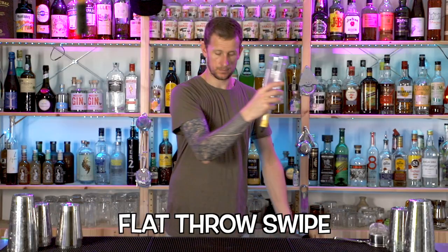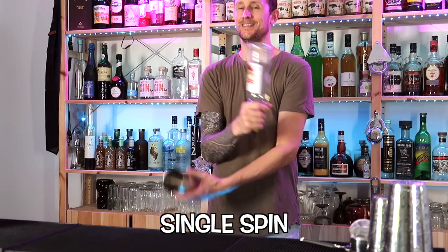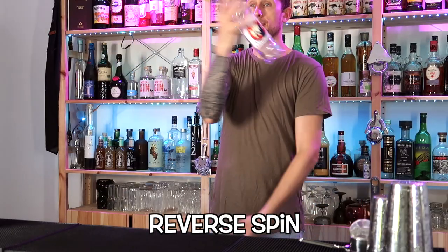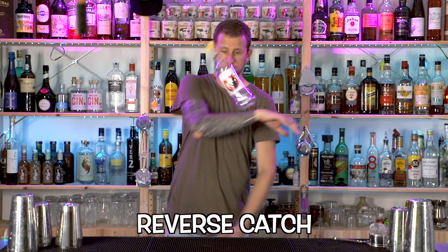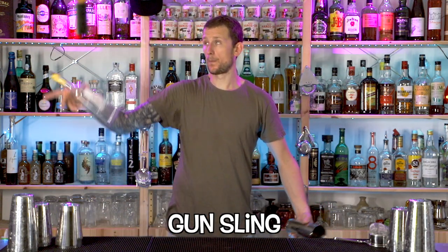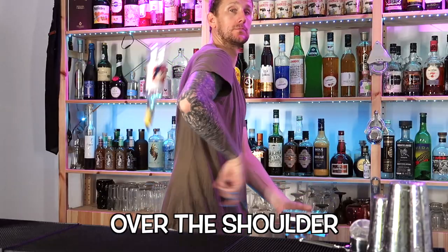The swipe through helps improve your fluidity, flow, and smoothness in flare bartending. It's a fundamental move to learn and add to your repertoire. Today I'm going to take you through some of the basics leading up to some of the more difficult moves, so stick around until the end, grab your bottle and tin, and let's get going.